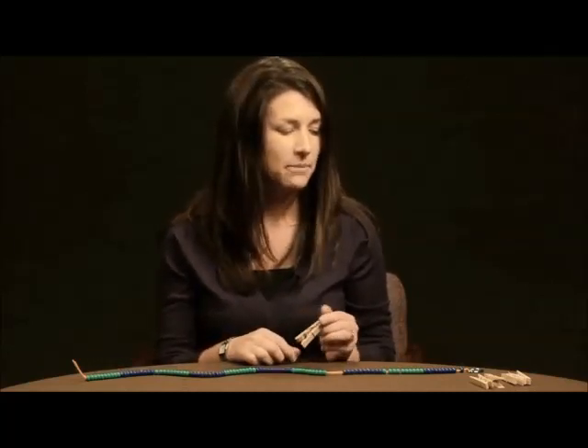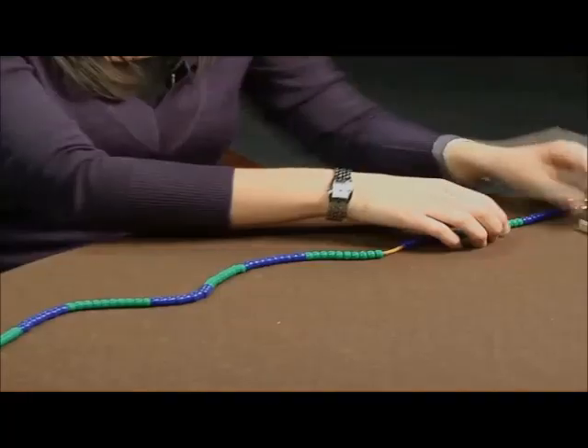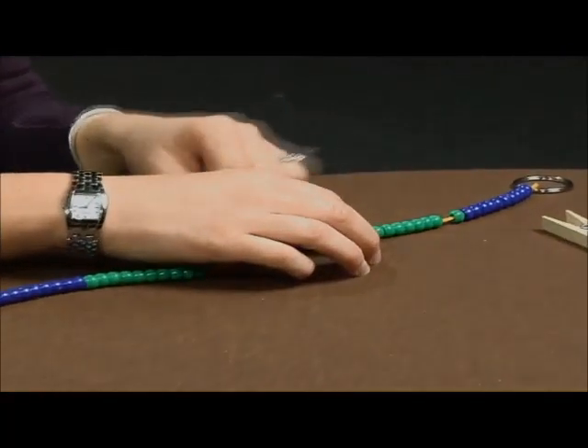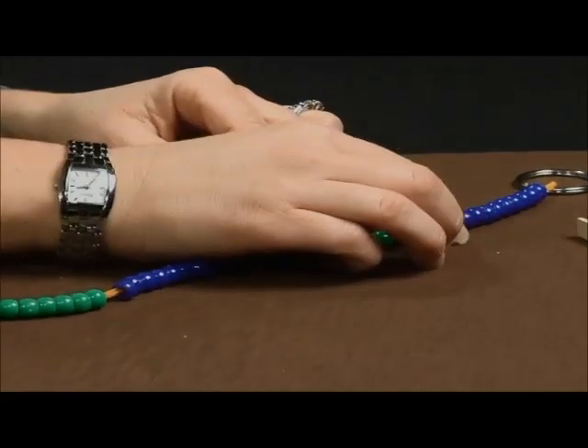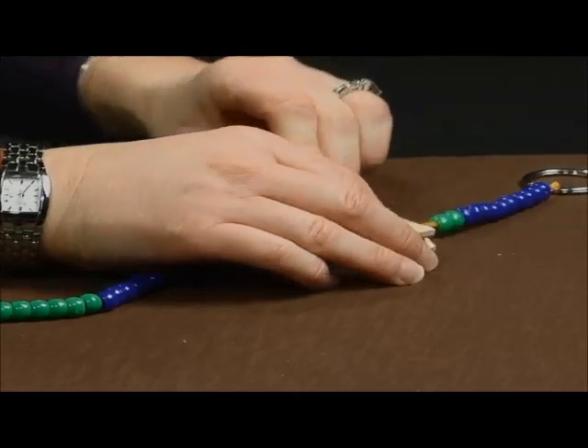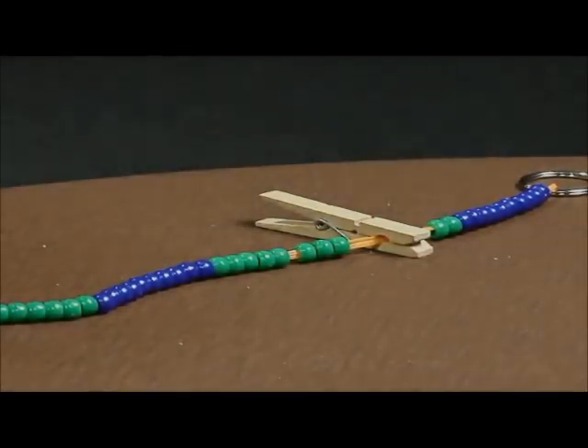Once students have an understanding of how to count the beads on their number line, another great activity is to find where a certain number would be. For example, if I want students to identify where twelve would be, many students will count by ones until they land on twelve. Ultimately, you want students to identify that twelve is one group of ten and two more ones, and then place their clothespin there to mark twelve.